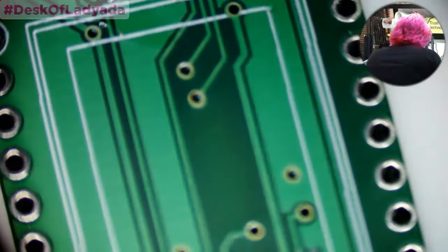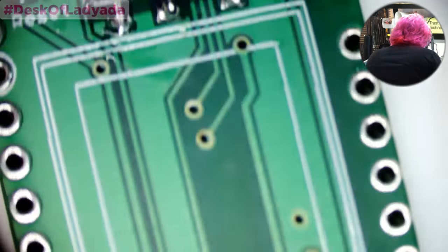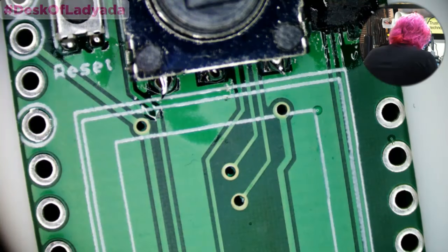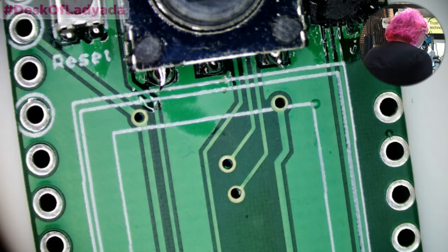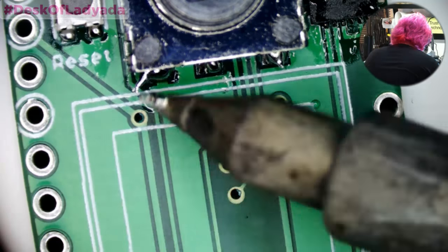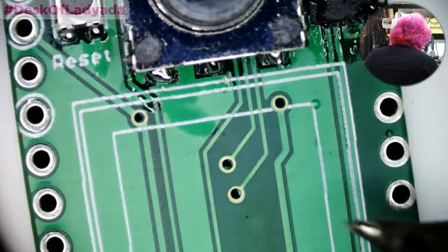It looks kind of messy but it's actually fine. I don't think it's M. Night Shyamalan, but I also watched The Village — I had that in the background playing. It's a twist.